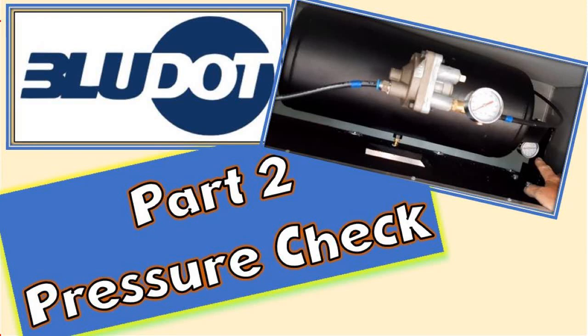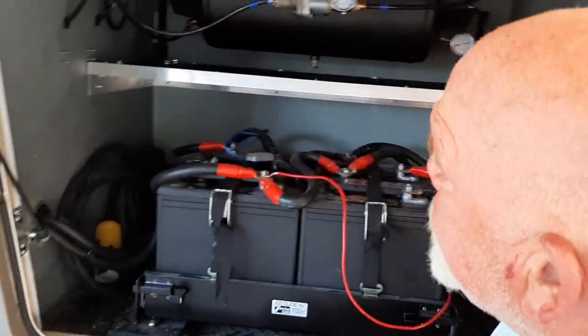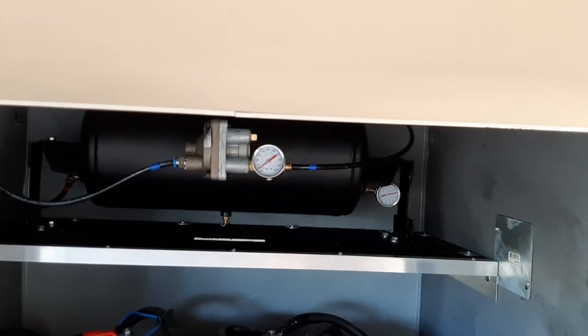Part two of the fifth wheel brake upgrade system. I'm sitting here with the air brakes and I want to demonstrate how the air pressure is applied to the brakes and how much.